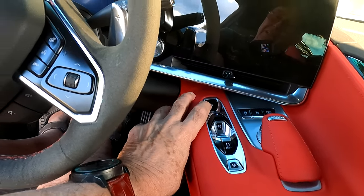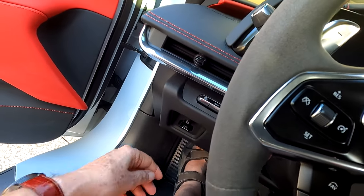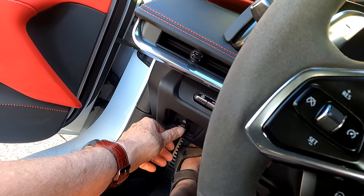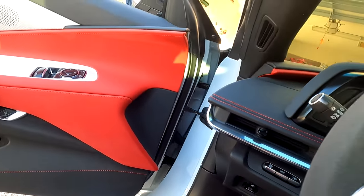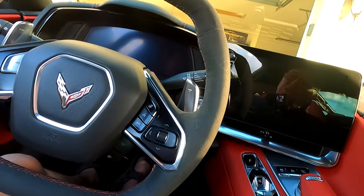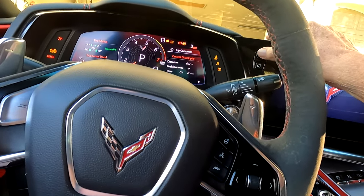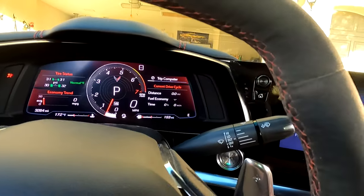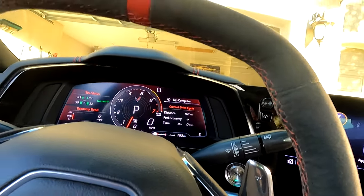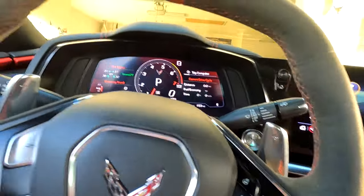When you hit park, you usually want to put your emergency brake on too — especially if you're on an incline. I'm on a little incline right here. So I'm going to start up the car, turn off my radio, and notice that I'm in park.